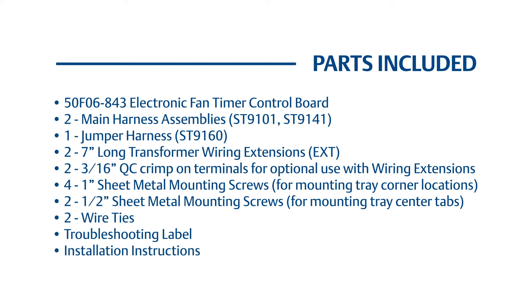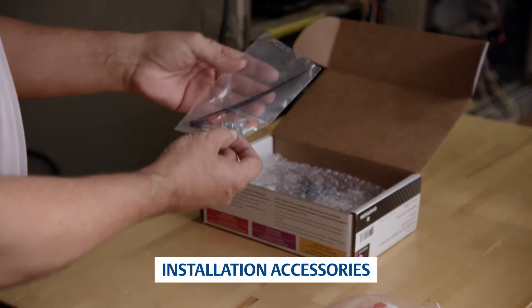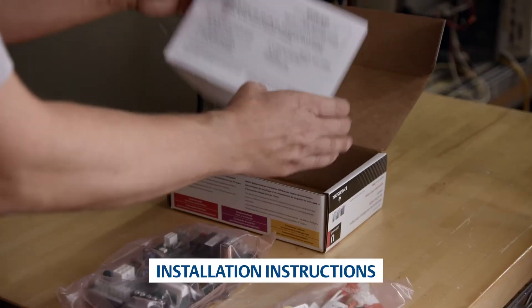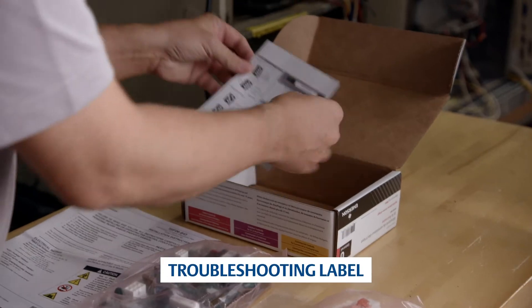The kit includes materials needed to replace fan timers used with non-integrated ignition modules and smart valve systems. The box includes adapter harnesses, installation accessories, a fan timer control board, installation instructions, and a troubleshooting label.